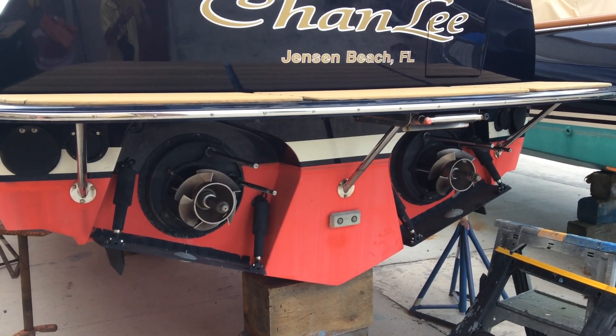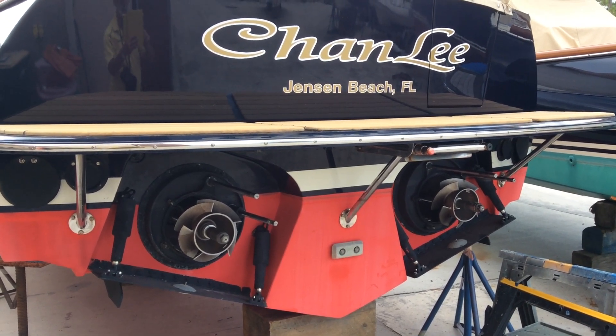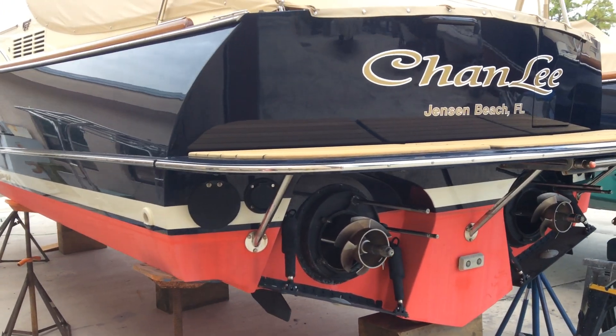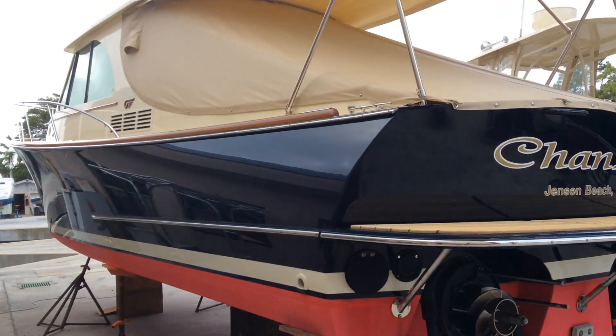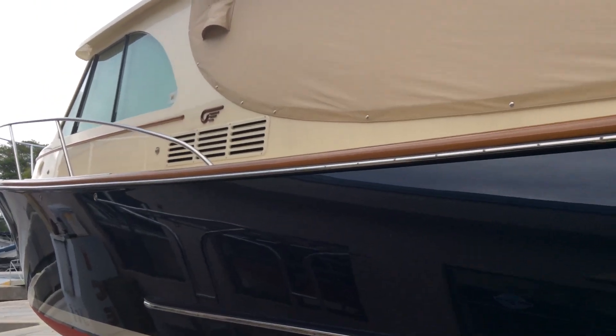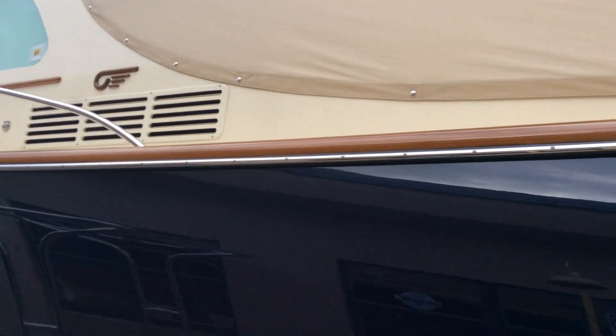Hello, this is Captain Chris from the Hinkley Boat Yard in Stuart, Florida. Looking at this boat based in Jensen Beach, this is a Hinkley jet boat. The Talaria is the model name. You can see the little Mercury's wings — that's the little logo right there, Mercury's wings on his ankles. So this is a jet boat.